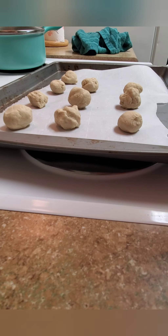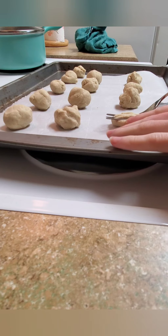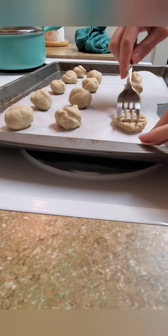My husband liked them smashed down, so I'm going to go ahead and do that. It's not super easy to do, but it's okay. He also thinks that these are pretty bland tasting — most AIP recipes I do, he thinks they're very bland. I do think he may find this one bland as well, potentially.